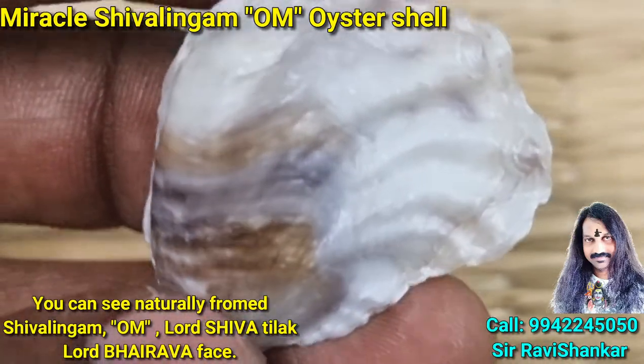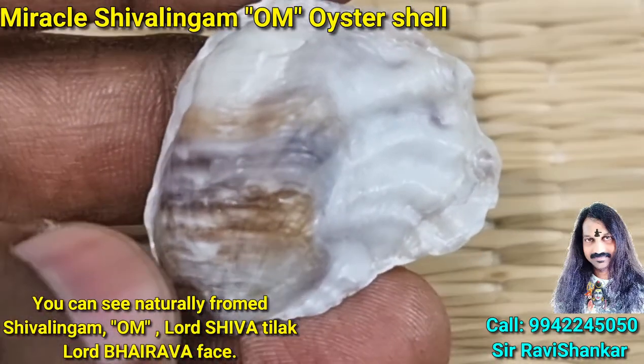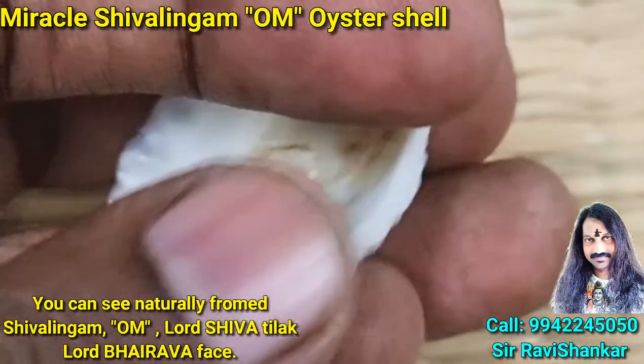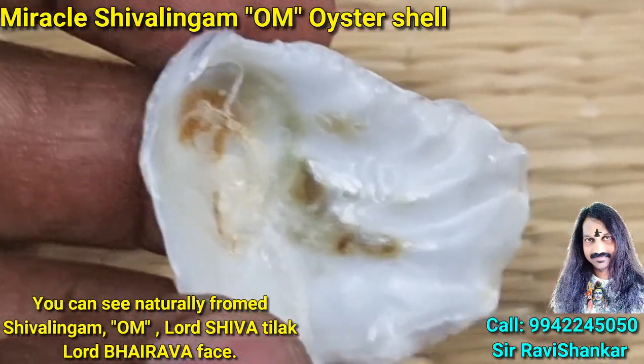You can see two eyes and a nose — Bhairava. The reflection shows Lord Bhairava in this world. Wonderful, amazing collection. Om Namah Shivaya, Om Namah Shivaya, Om Namah Shivaya.